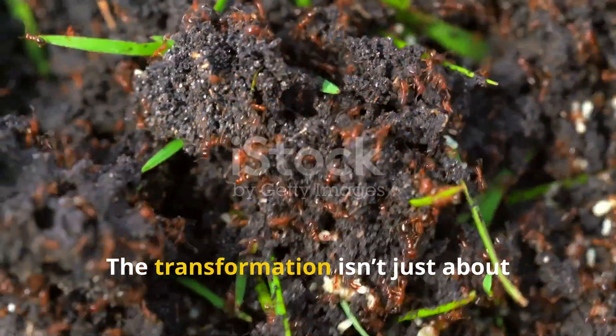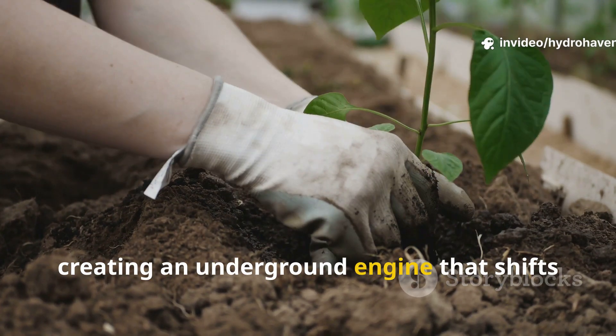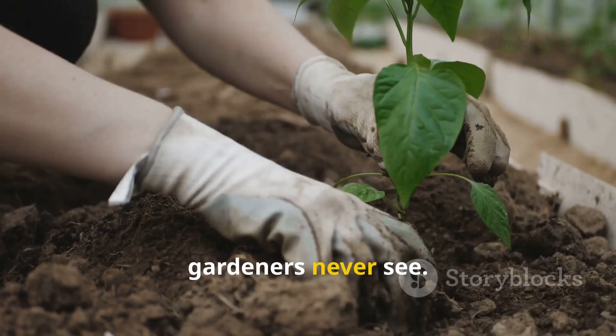The transformation isn't just about weed control or fertility. It's about creating an underground engine that shifts the biology of your soil in ways most gardeners never see.